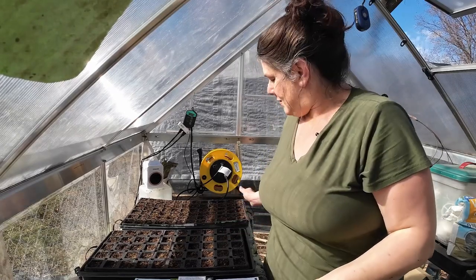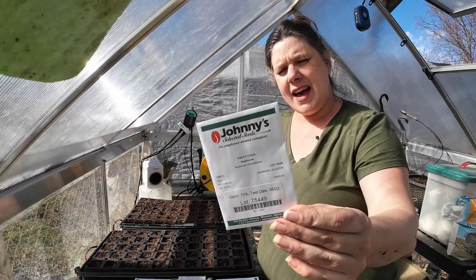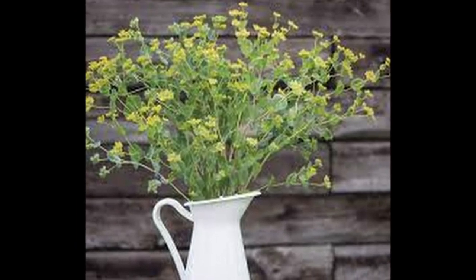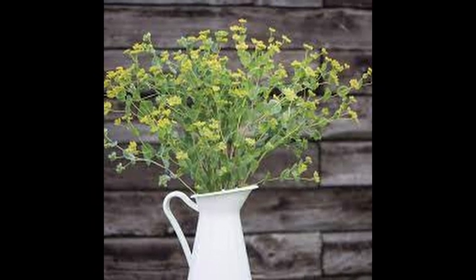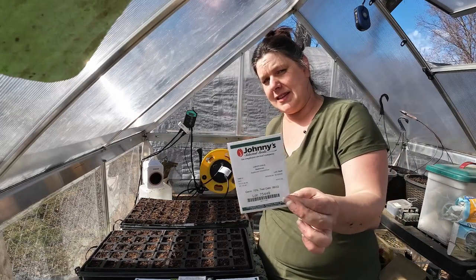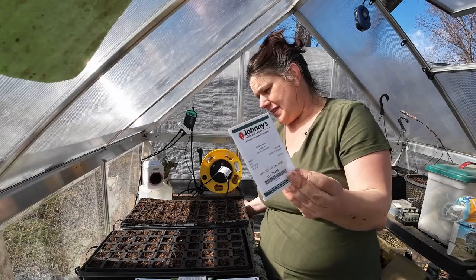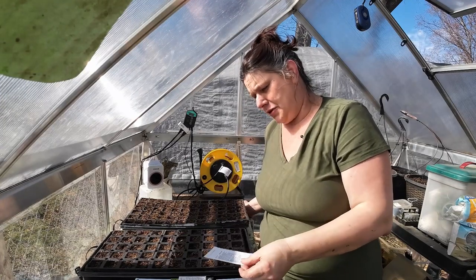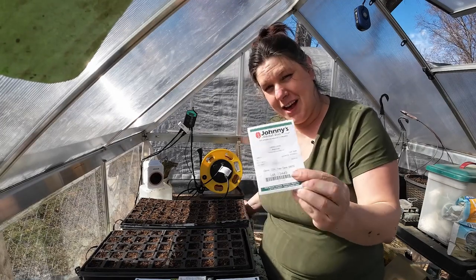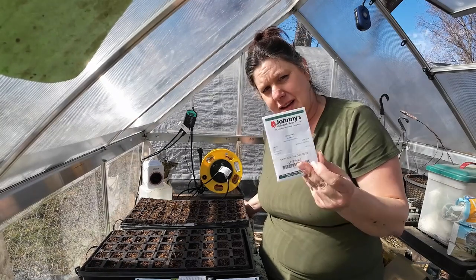Today we are planting — Bupleurum! I grew it for the first time last year and loved it for filler in my bouquets. It does beautifully direct seeded and that's how I grew it last year. I'll save a lot of these seeds for direct seeding in early spring, but I want to try one row for transplanting to help with succession planting — I did not successfully succession plant these and ran out, and I was sad because they are a lovely filler.